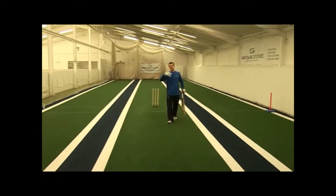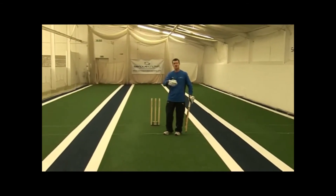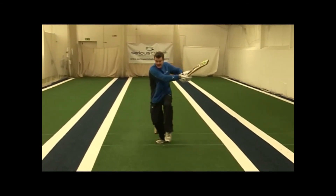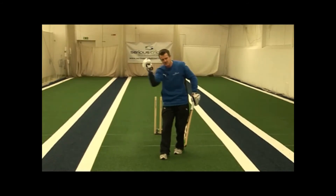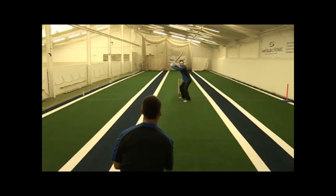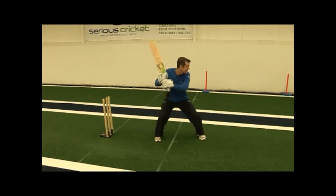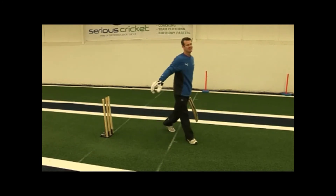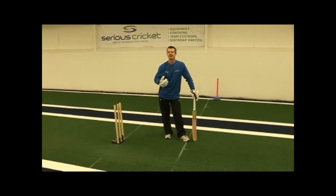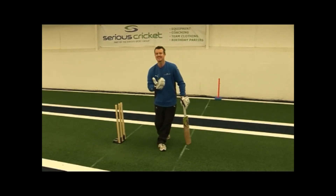A natural progression once we've got used to hitting from a side on finishing position is to do rapid fire. Balls come in quick succession and I'm looking to get hands quickly through. Reactions are getting better, getting muscle memory, and my hands are really accelerating through the ball. It's important when you're doing rapid fire that you don't let technique go — it's one thing to do it quickly and really test yourself, but you don't want to undermine the technique you've been working on.